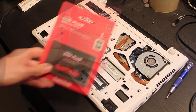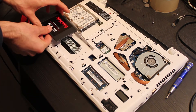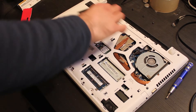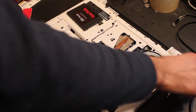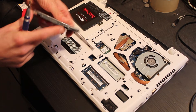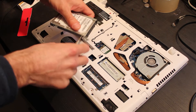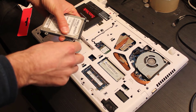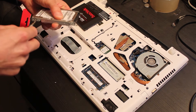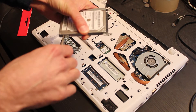Now we are going to mount a 1TB SanDisk Plus SSD drive. Now we are going to mount the new SSD drive in the cage of the old hard drive. We are going to remove the 4 screws from the hard drive cage — we are always careful with the positions of components and screws.